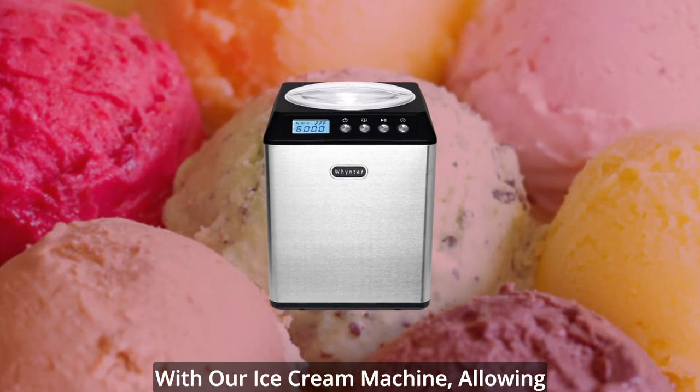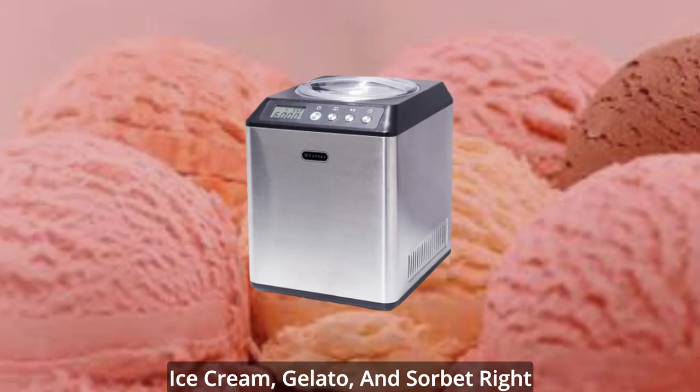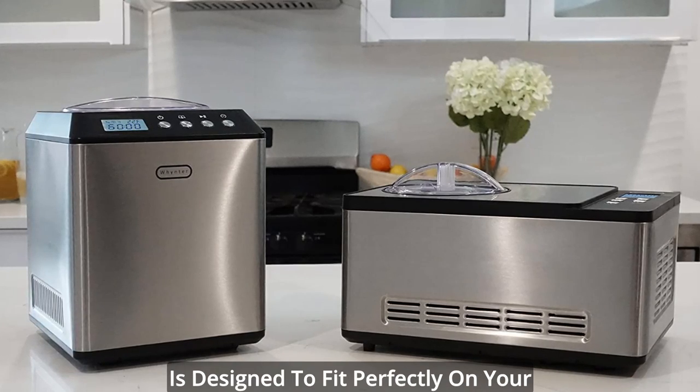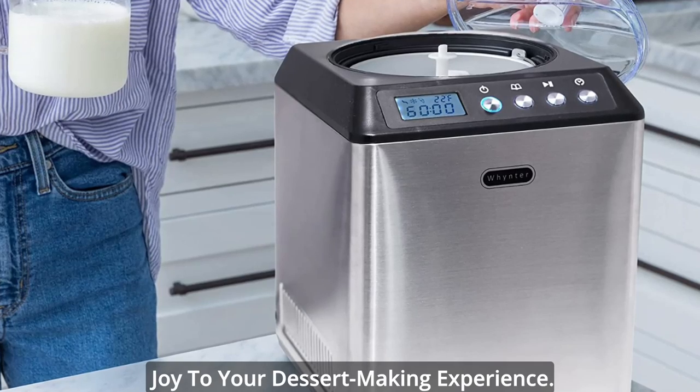Discover the ultimate indulgence with our ice cream machine, allowing you to create delicious homemade ice cream, gelato, and sorbet right in the comfort of your own home. This small yet powerful ice cream maker is designed to fit perfectly on your countertops, bringing convenience and joy to your dessert-making experience.